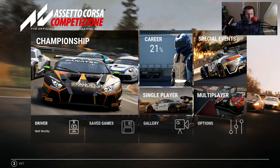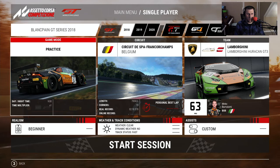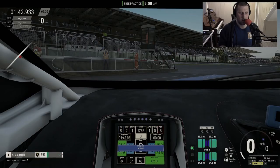We're getting right into a set of Assetto Corsa Competizione. We're going to be playing on Spa with the Lamborghini Huracan GT3. I'm going to disconnect my wheel so you guys can see exactly what's going on with the setup.